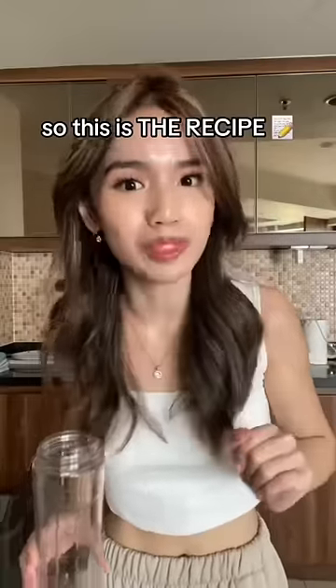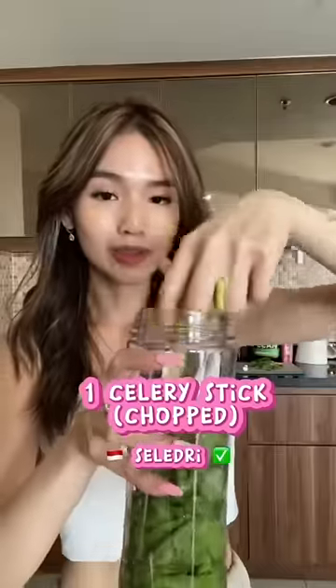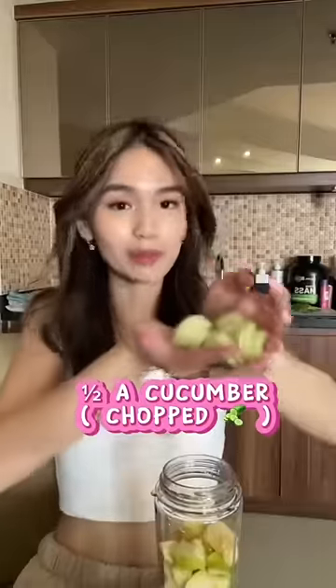So this is the recipe: one cup of water, a handful of fresh spinach, one celery — thick chopped, one green apple sliced. Oh no, is this gonna even fit? Half a lemon squeezed, half a cucumber.